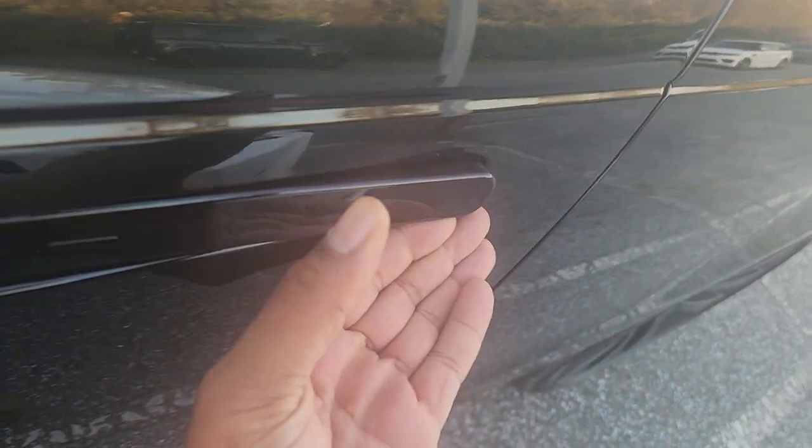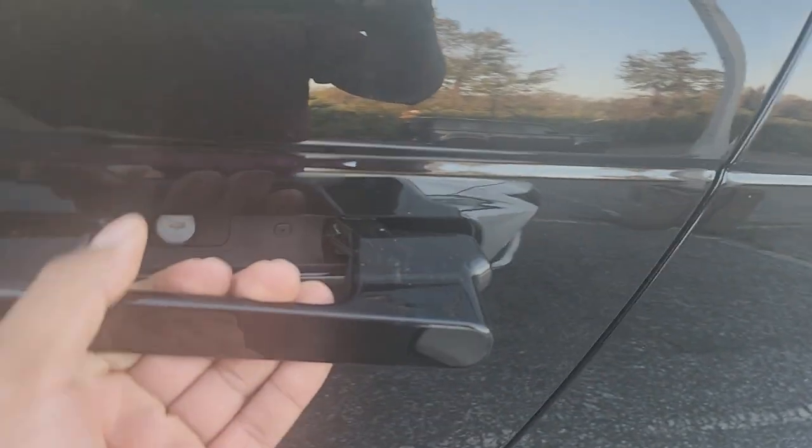Again, pushing in here ejects the other side — simply come and pull the other end, and that's how you get it out.